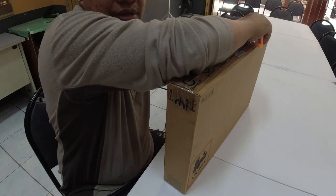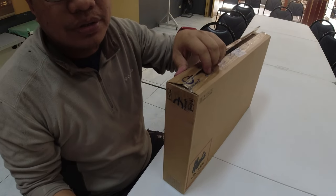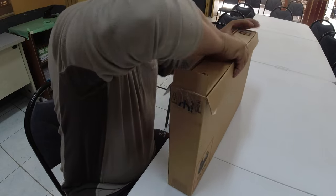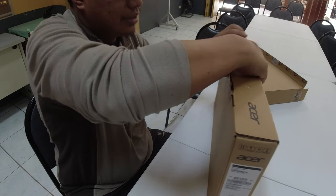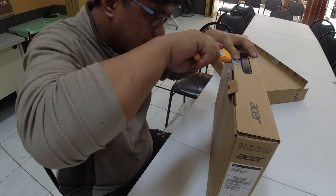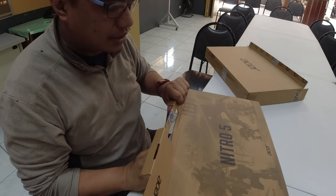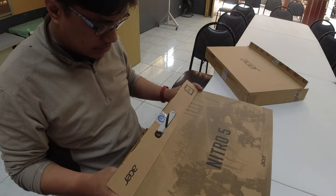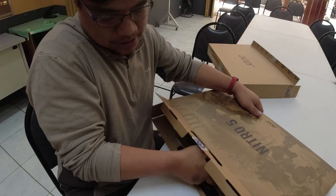Pag binuksan po natin siya, mayroon po liyong isa pang box. Buksan po natin dito — mayroon po liyong seal dito. Buksan lang natin. Ito po natin — yung box po niya, Nitro 5. And then pull out po yung item na to.